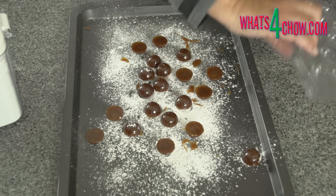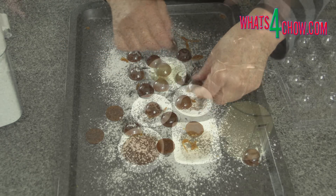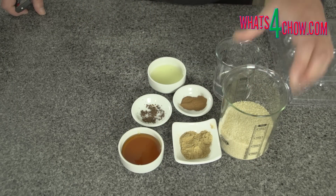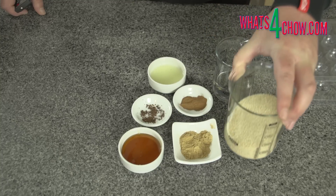You can go directly to the printable recipe by clicking the on-screen link at the end of this video. To start, measure out the water, brown sugar, ground cinnamon, ground ginger, roughly crushed cloves, honey, and lemon juice.